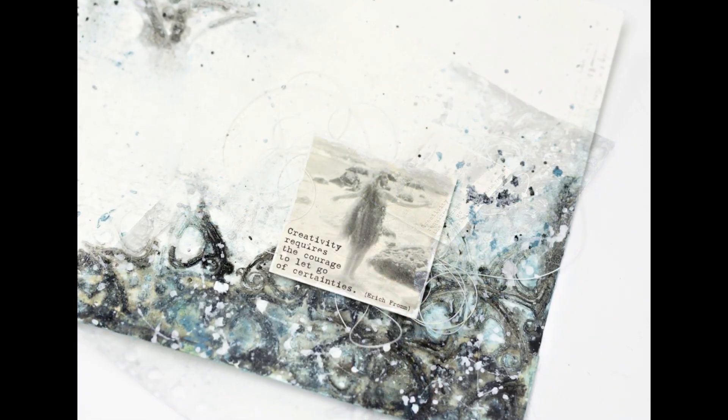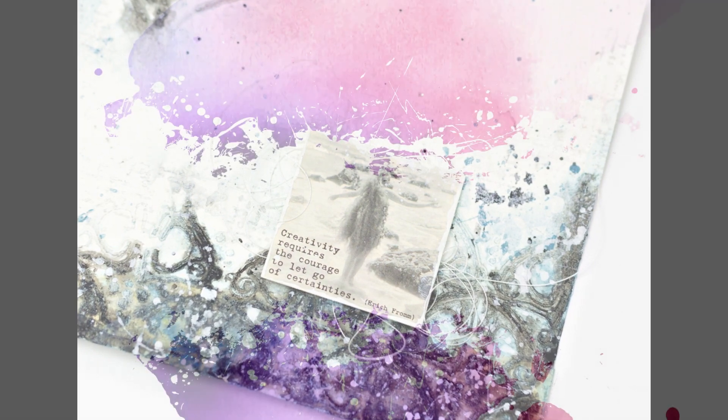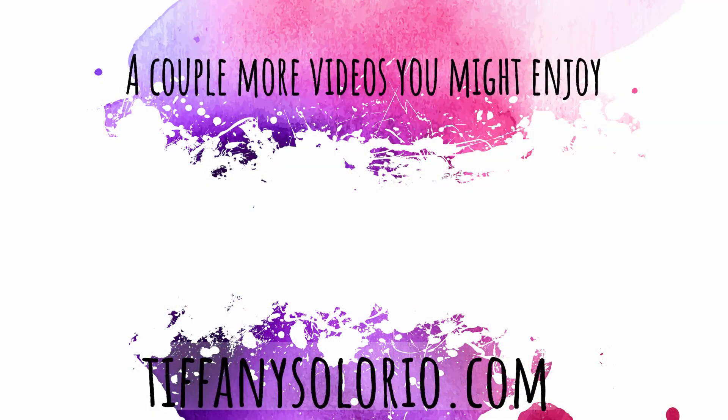That is going to complete this art journal page. I hope you guys enjoyed — if you did, give it a thumbs up. If you are new to my channel or Finna Bear's channel, I hope you subscribe and hit that bell so you're notified every time we upload a video. Don't forget to leave me a comment down below. Thank you so much for watching and I will catch you guys later. Bye!